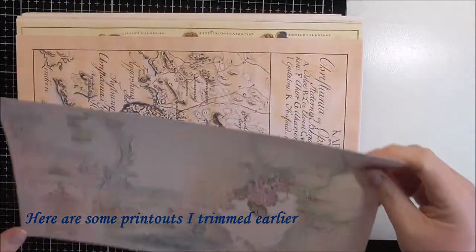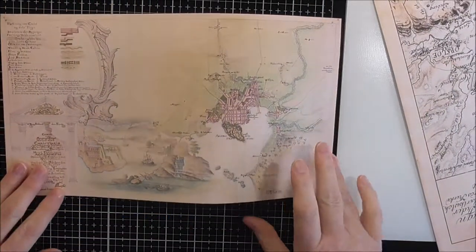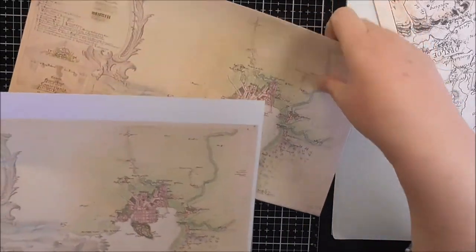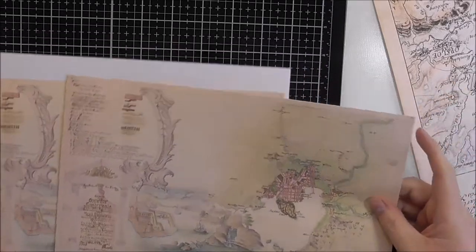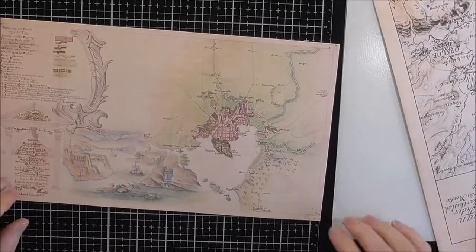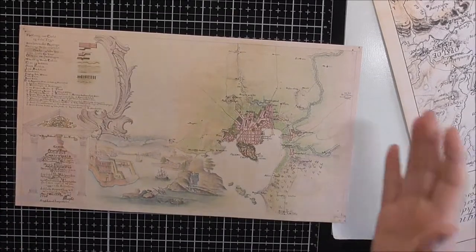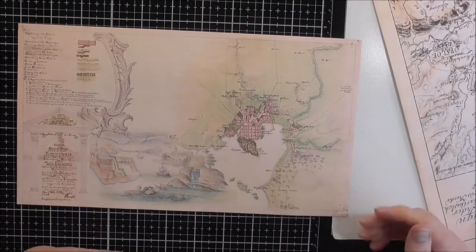I've gone and trimmed around the edges on these ones so that I could see how much actual real estate I have available to craft. Some of them had quite a difference — about an inch top and bottom that I had to trim away — so that's turned them into quite a narrow image. It's made it a lot easier for me to say, well, depending on what I'm making, this is how much space I've got available. I quite often use templates, so cutting these out first means I can put a template on and know exactly what size is going to fit.